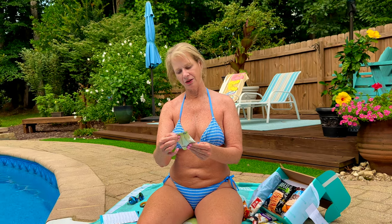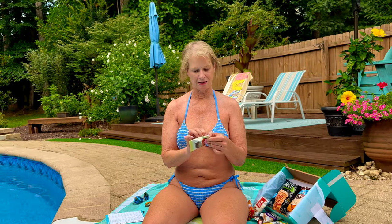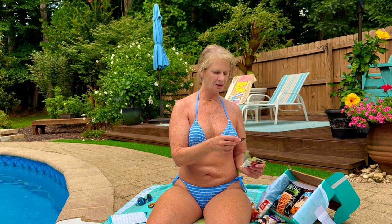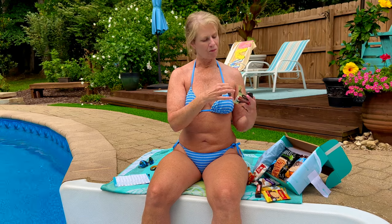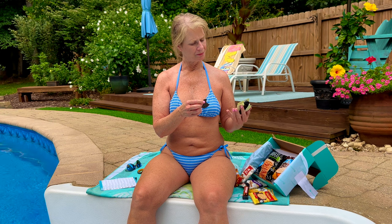Now this next one that I have is dark chocolate cookie thins. These look pretty good, and this one has 70 calories. So if you're dieting but you want to snack, these are probably a nice little option. These are chocolate wafers — they're really thin, as you can see. These are a dark chocolate. I don't know about these — they're not real chocolatey. They have kind of a dark flavor, but I wouldn't call it dark chocolate necessarily. That one's kind of interesting.